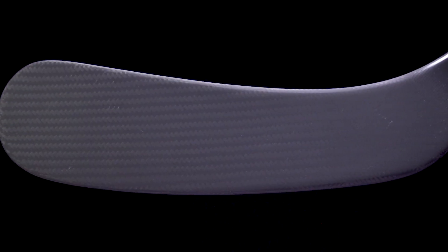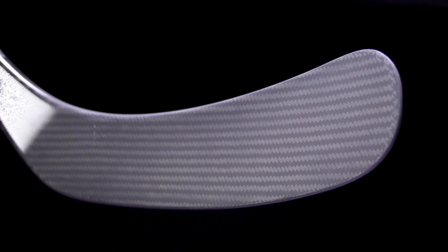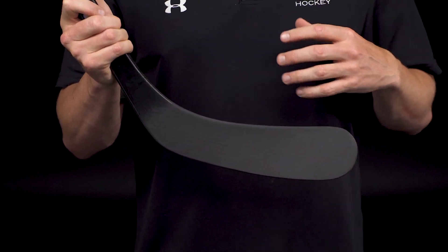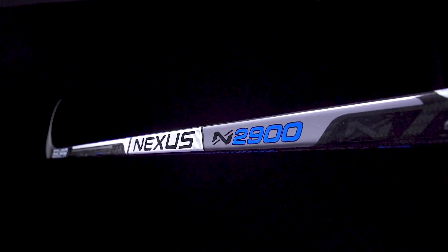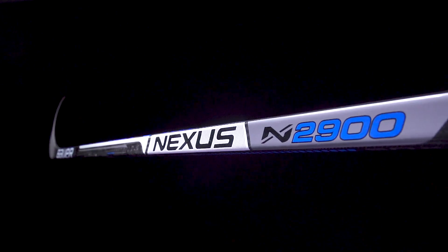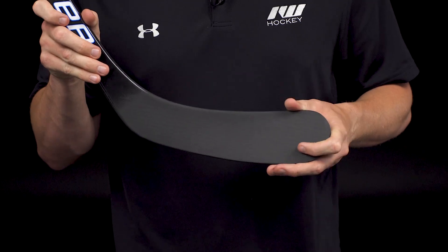Into the blade — a big upgrade here from the previous generation with their max balance technology. The construction of the blade uses aerofoam as well as the Bimax 3K carbon fiber, which reinforces the edges. It really boils down to the strategic layering of the fibers, doing a great job of removing weight without sacrificing durability or strength. This pushes the balance point up so it feels better balanced and lighter in the hands, and without that weight in the lower blade, it actually speeds up your shot release by 7% compared to the previous Nexus 2 line.